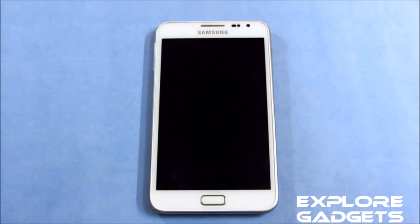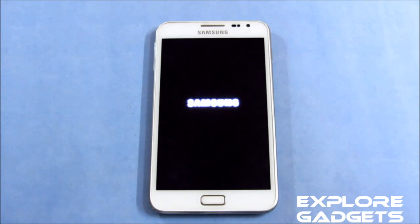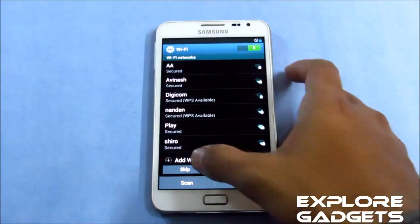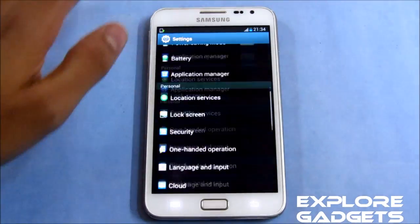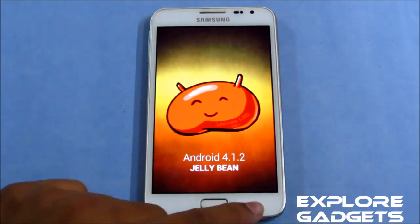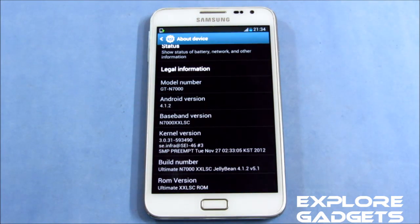The phone automatically rebooted. Doing the basic setup quickly. We are up and running now. This is Android 4.1.2 — that's Jelly Bean — and this is the Ultimate Jelly Bean ROM, based on the latest XXLSC firmware.